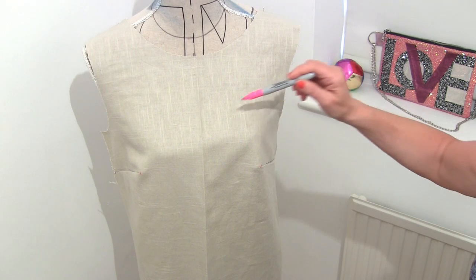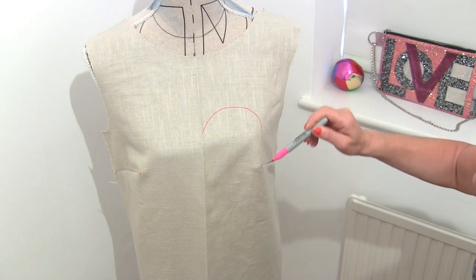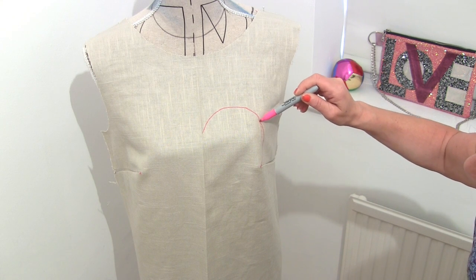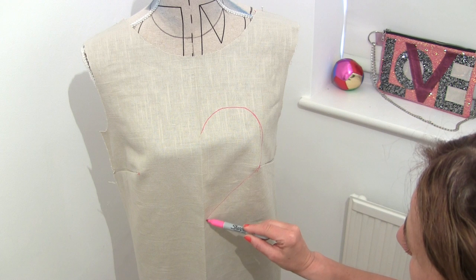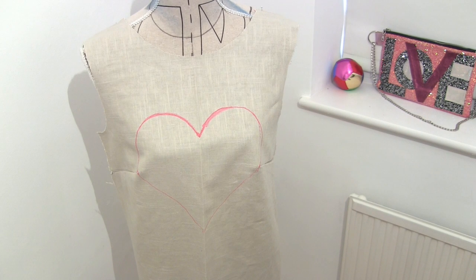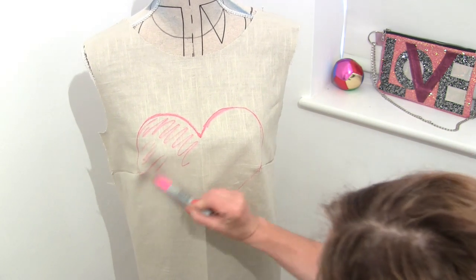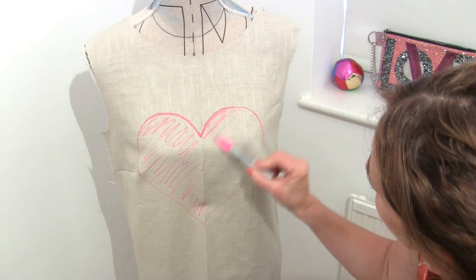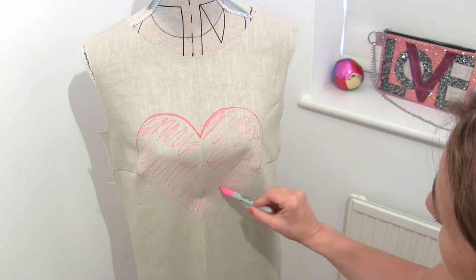It doesn't matter if you don't get it right first time. Let's see what sort of heart shape I can get including the bust point — that's there, I think that's not too bad, and then if I can continue it down to there I think that's quite good. Now I'll try to do the same on the other side, which is not as easy as you think. I've done that fairly symmetrically — it's handy to colour it in so you know that's going to be the pink heart.